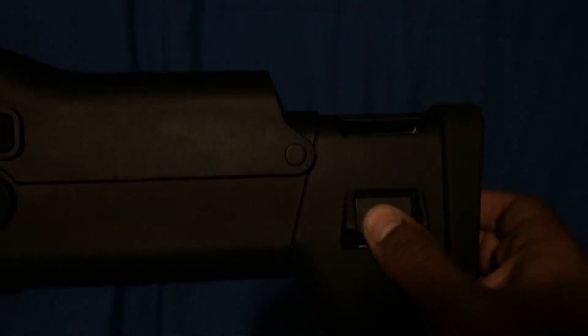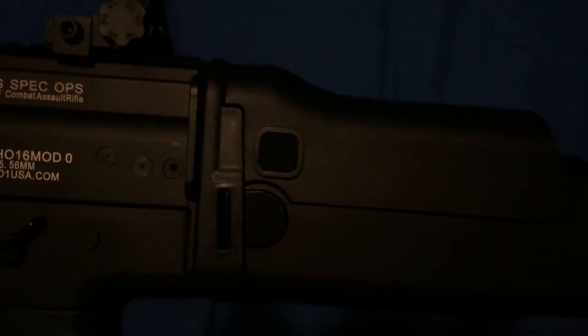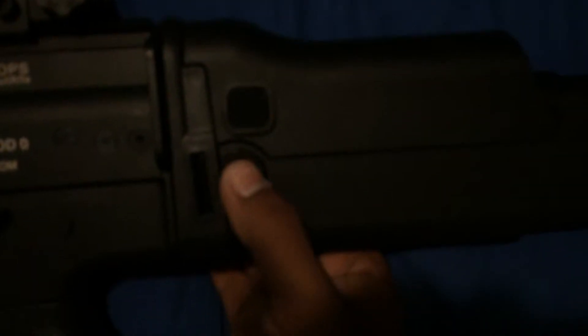The stock is actually pretty nice — it retracts three positions: one, two, and three, as you can see right there. It also has a pretty nice cheek riser. The stock itself is also where the battery goes, so it's pretty dark in there as you can see. And of course the stock folds, just by pressing this button right here — it folds all the way back. Unfortunately the stock doesn't lock, so it just kind of hangs there.